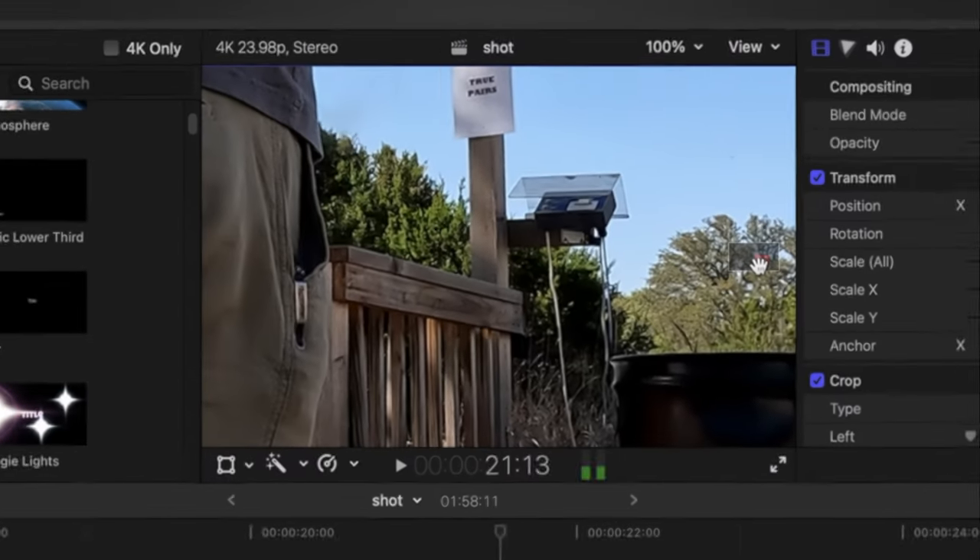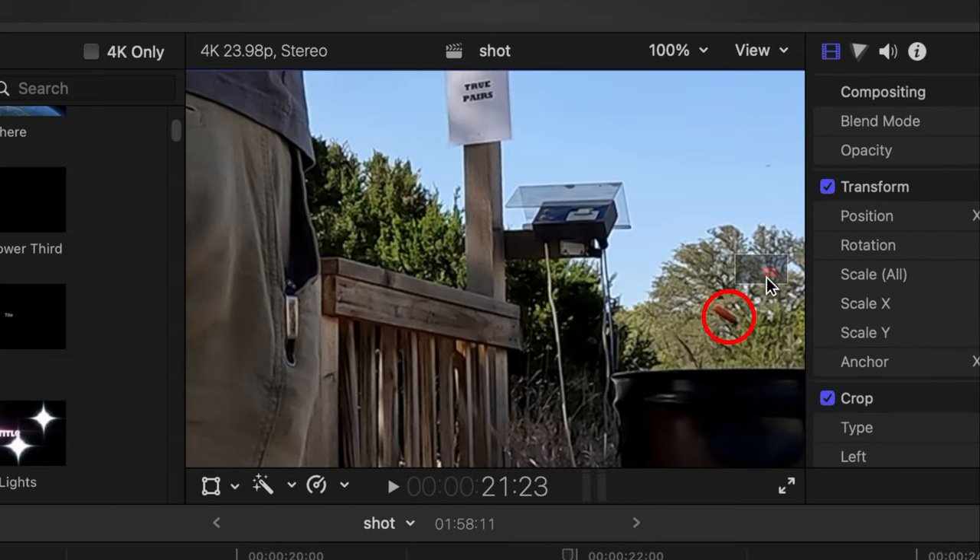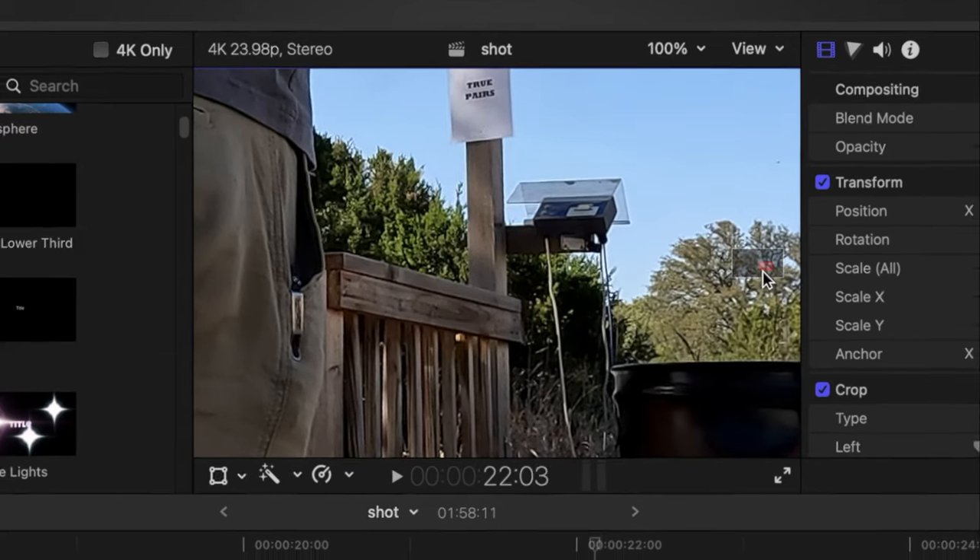While I was editing, I noticed something. If I go frame by frame, watch the bullet — you'll see that the bullet lands perfectly inside the bin. Look at that.